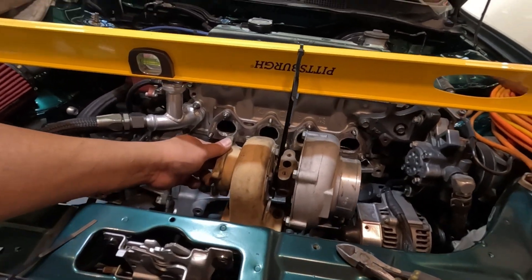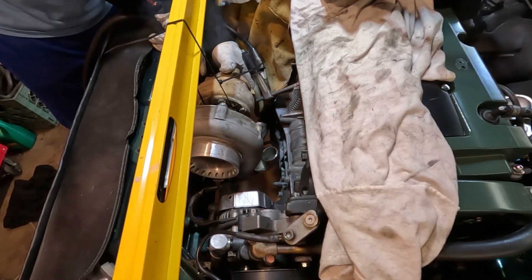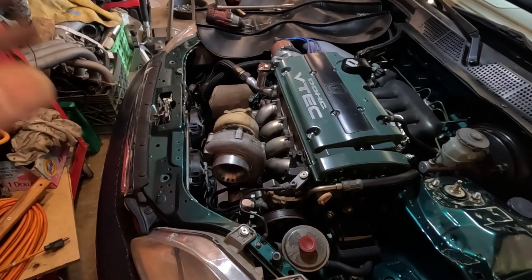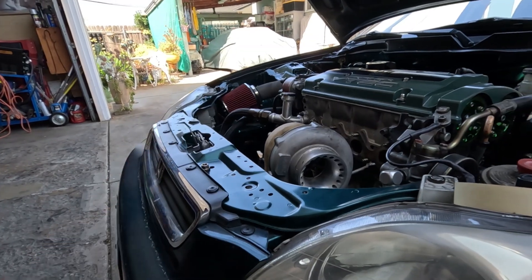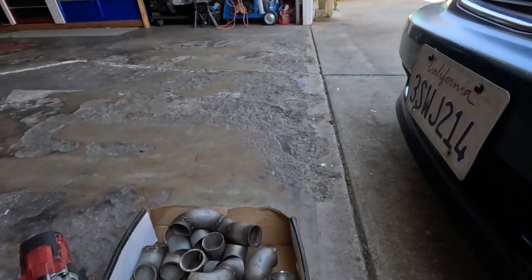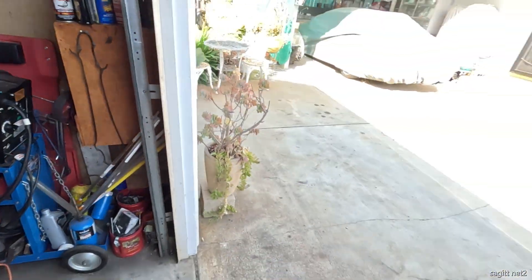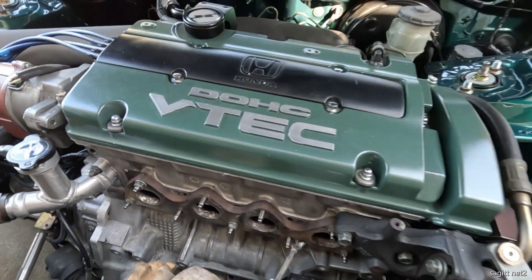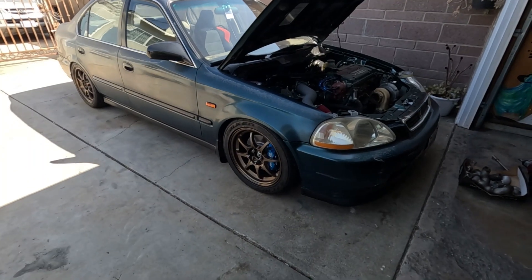I'm trying to establish the height. If that is not enough motivation for you to get your project going, I don't know what else. It's real solid — you can see the turbo right on top of it. Not the best welder, but it will do. I could not get that rod welded on that flange, so I ended up using my TIG welder. Hello everyone, welcome back to the channel.